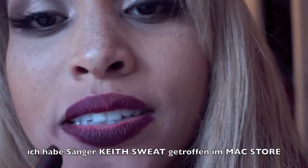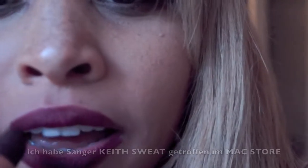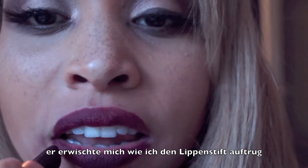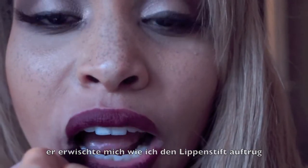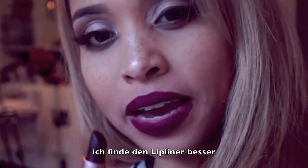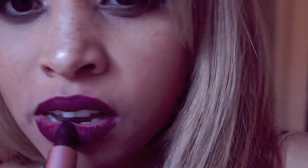I gotta tell you guys something — so funny. I was at the MAC store applying this lipstick and Keith Sweat walked by and waved to me outside the MAC window. So funny — and then he invited me to his concert, by the way. Funny story. I think I'm more pleased with the outcome of the lip liner because the lipstick is a little bit feathering. Lip liner pencil and the lipstick — Talk That Talk, baby.